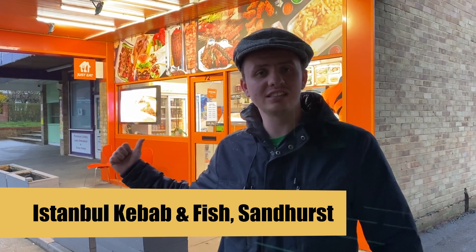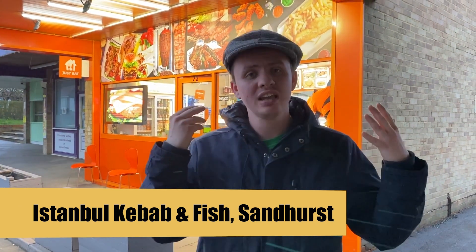Hello and welcome to Sam the Chip Man, bringing you all the latest fish and chip shop reviews. This time we're going to Istanbul's Fish and Chips and Kebabs in Little Sandhurst. Thank you all for watching and subscribing to my content — let's go in and enjoy our fish and chips.